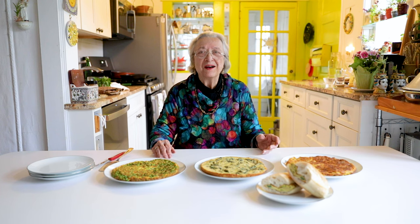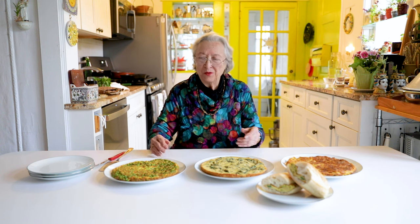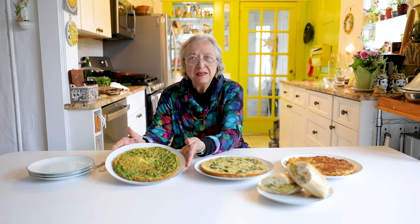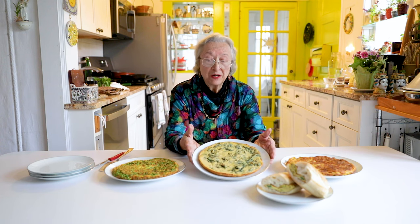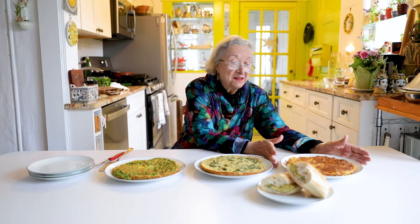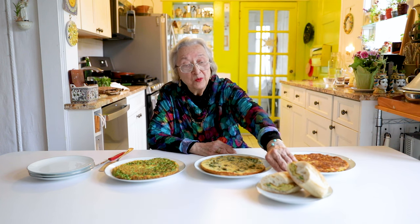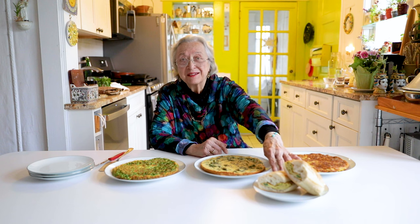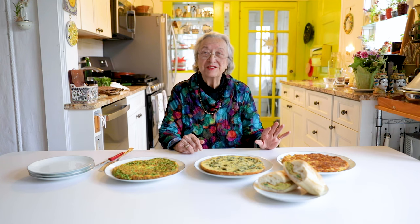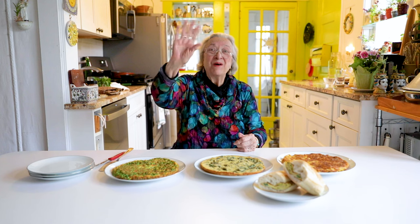We have made a buffet of frittate and I hope you will try them — either make one for lunch or make all of them and have a party. We made the Sicilian one with peas, we made the vegan one which is chickpea flour and spinach, and we made the all-time favorite of Italian-Americans which is onion and fried potatoes made into a frittata. This one is the portable one — a simple frittata made with just two eggs, some sprigs of parsley and some garlic. I promise that they are all delicious and that if you make them, you will make them again and again. Thank you for watching. Don't forget to subscribe. Ciao! Alla prossima volta!